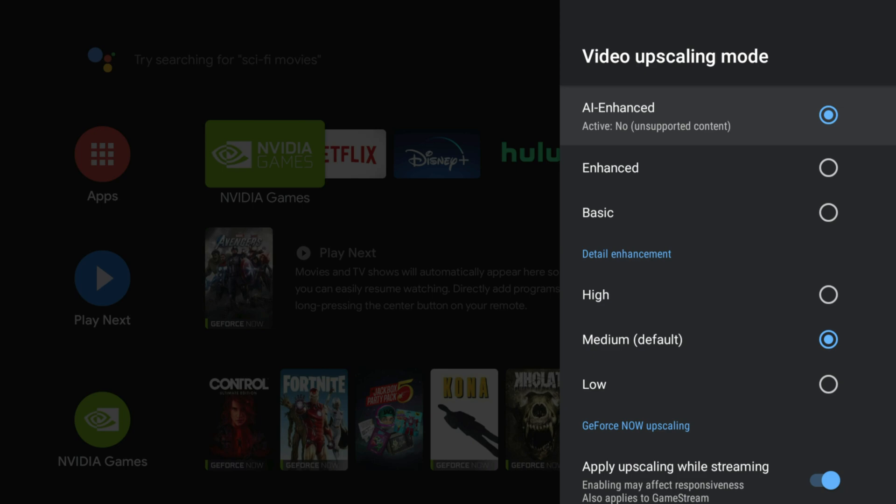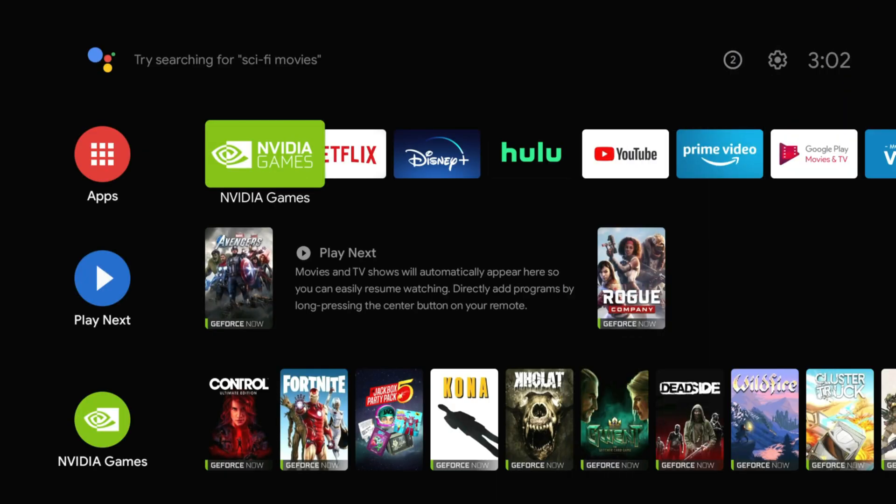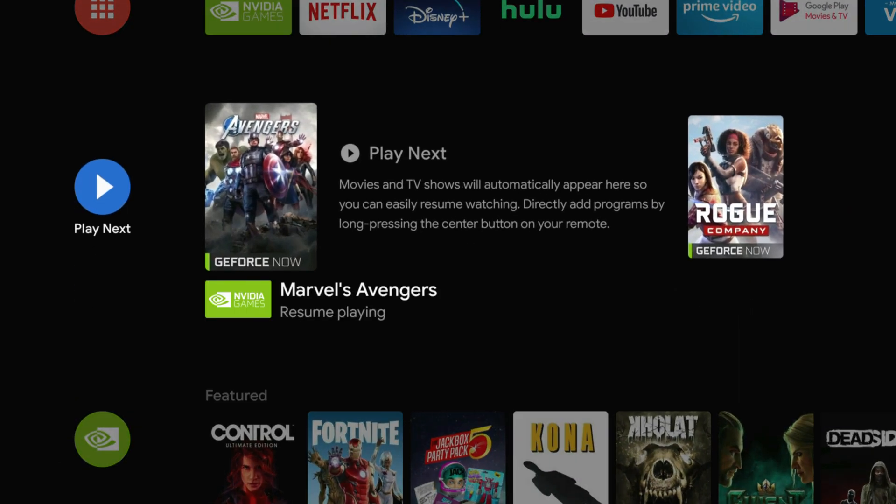Once we get in-game, the AI Enhanced indicator will show that it is active once we get Marvel Avengers pulled up. So let's go ahead and launch Avengers, and I'm going to show this to you.